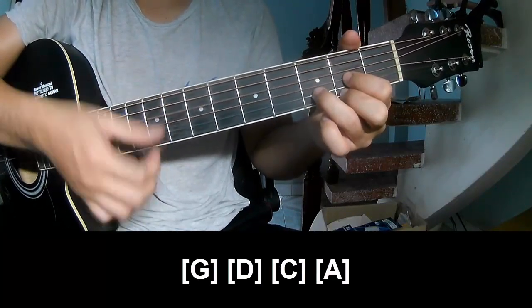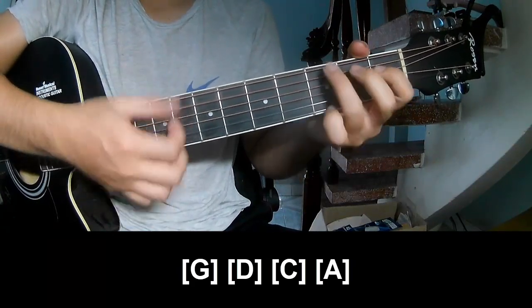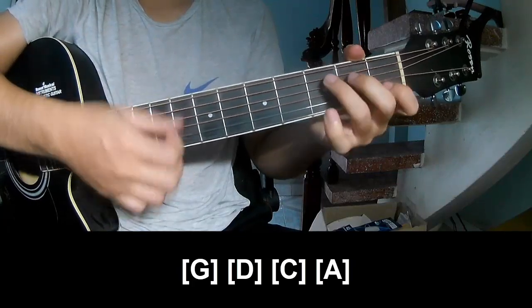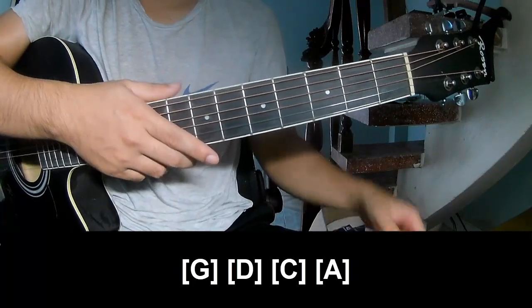D, C. And so he's strumming the same way for the verse. Thank you for watching and see you again. Bye bye.